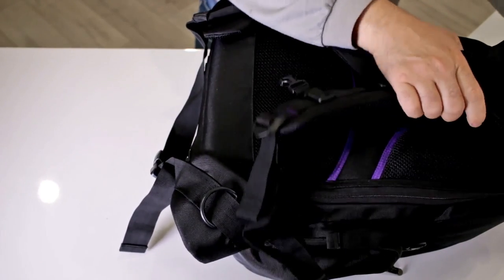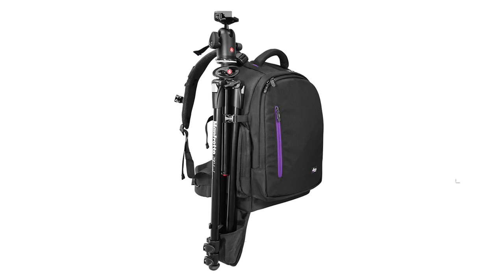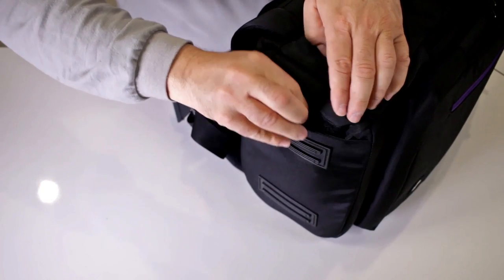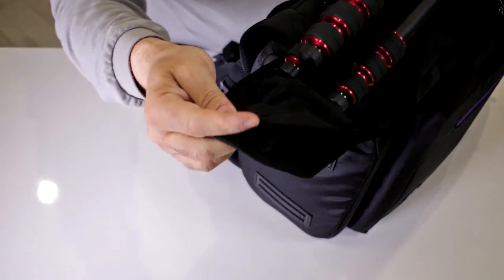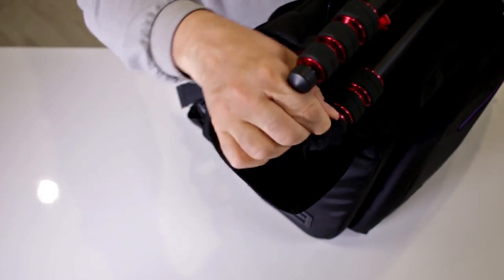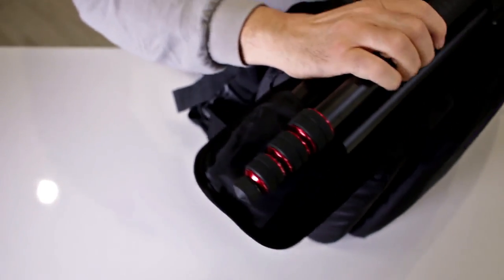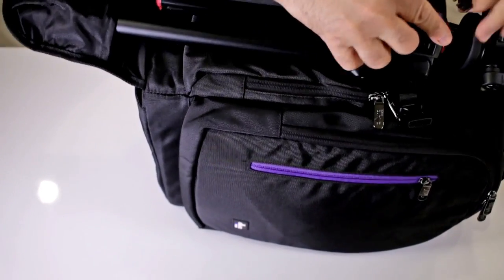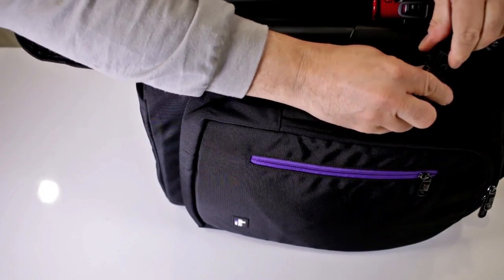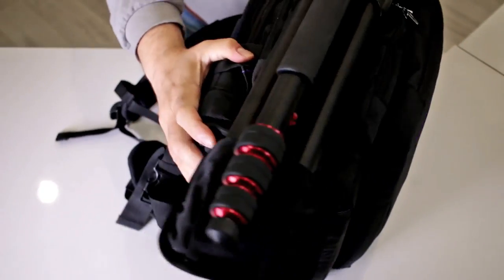Let me show you how to attach a tripod. There's a hidden pocket at the bottom — pull it out and place two legs of the tripod inside. This is my Manfrotto 190 Go travel tripod. Then there's a clip section up top — clip it and tighten it to make sure it's secure. Now you have your tripod with you on the go.